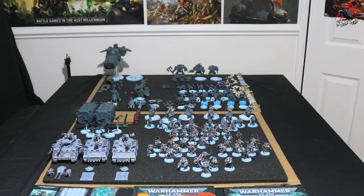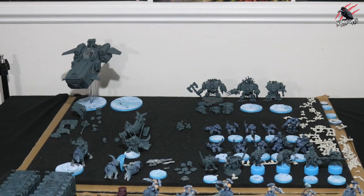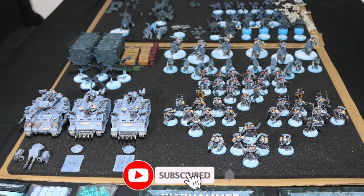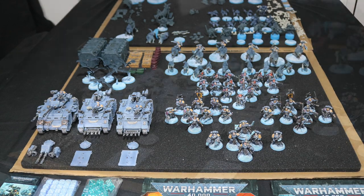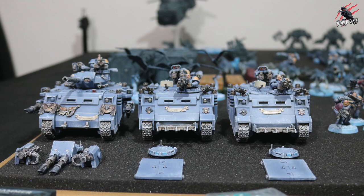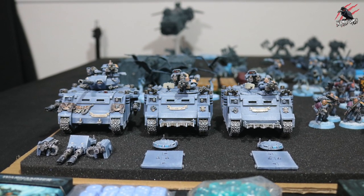Here we are back at the table. I've changed things around a bit as the army's really starting to get going now. On the back tray I've got all the things waiting to be painted, and all the painted models I've moved to the front. Now with those two rhinos or razorbacks and the predator, it really does look like an army. I haven't totaled up the points yet but I'll add it up tomorrow. Really happy to get these three models done — I didn't plan on finishing them all today, I just got really carried away and thought I've got to keep going until I finish.